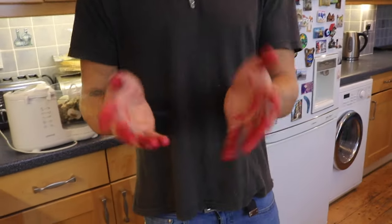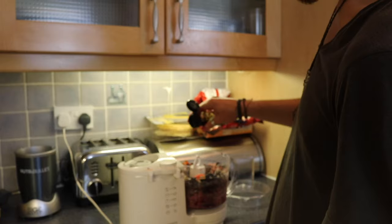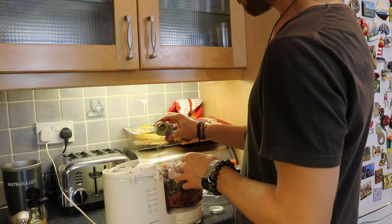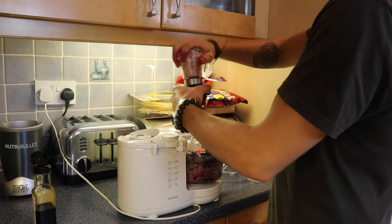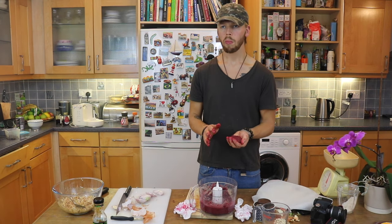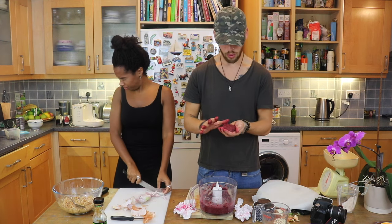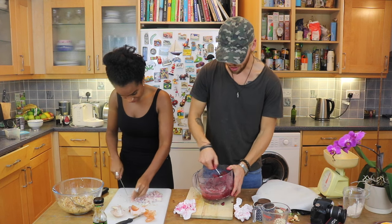Blood on my hands. A bit of soy sauce, maple syrup, paprika, a bit of black pepper, and finally some Himalayan rock salt. Let's go! Why is it so runny? I'm going to fix it with a bit more oat flour and add some more quinoa in there as well.